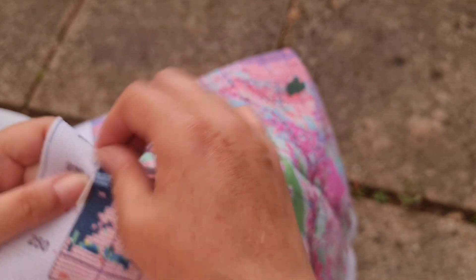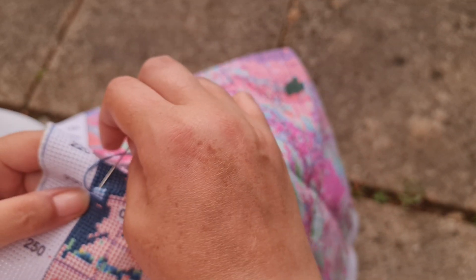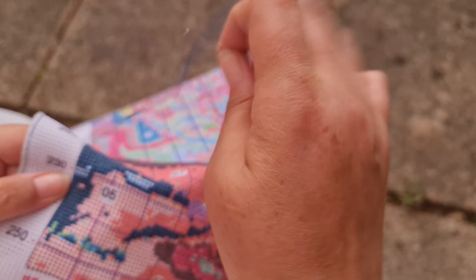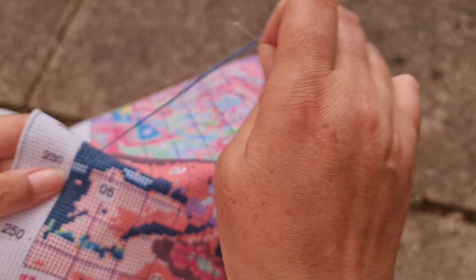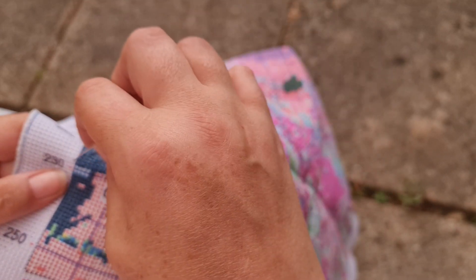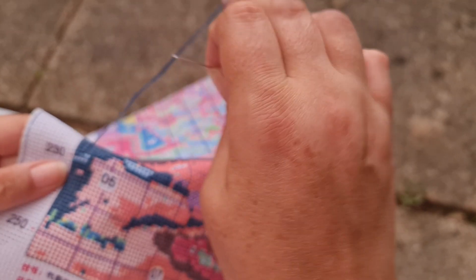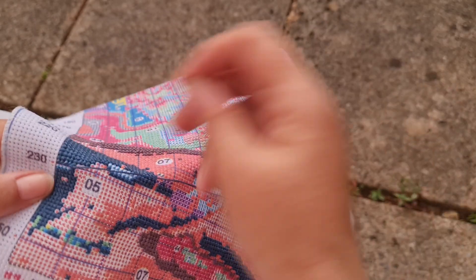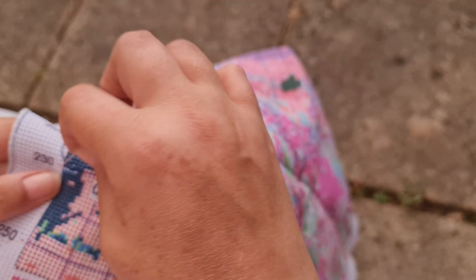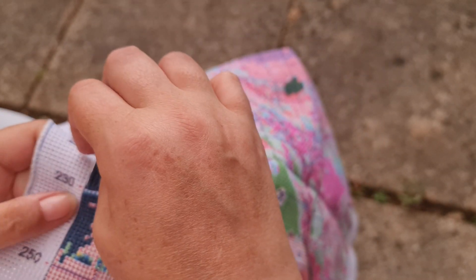I'm sorry this keeps going out of focus because my hand's there, but obviously I can't stitch without my hand. I'm a little annoyed with Paint Someway at the moment — if something's wrong or it's stuck somewhere, they could at least have let me know. They have my email address and all that, they could have told me, or at least answered my messages. They haven't, so yeah, I'm very reluctant to order from them again.